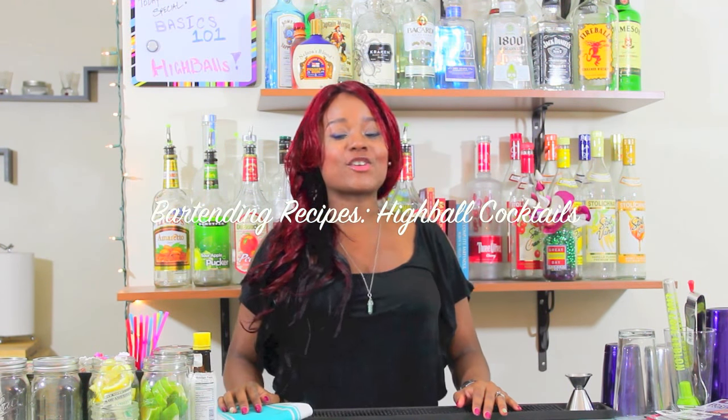Hello Rockstars, I'm Allie, your Rockstar Bar Girl, and today we are going to be starting with our first cocktail recipe video. If you're following along on this channel as if it were a bartending course, then by now you should have watched all five of our basics 101 videos and you're ready to start making drinks.